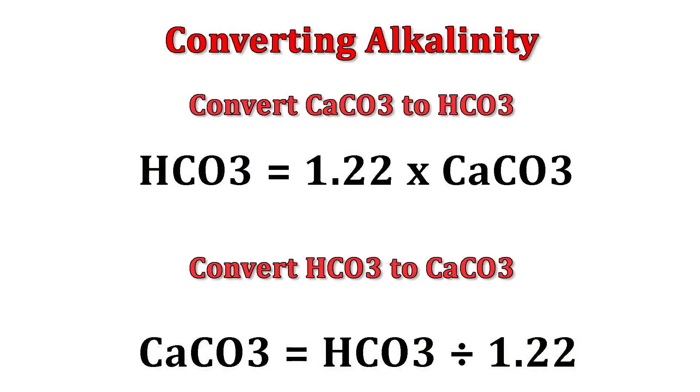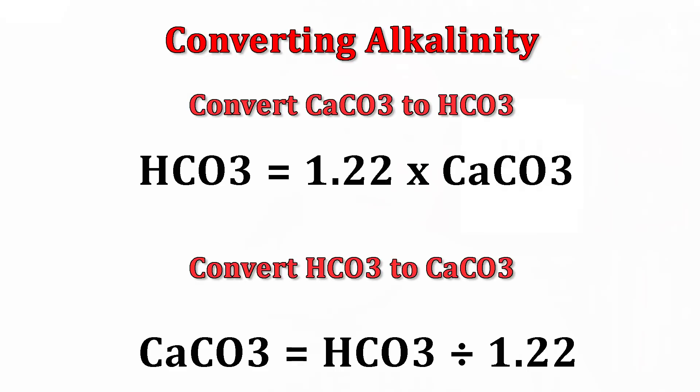One thing to remember: alkalinity or bicarbonate levels can be measured in two different ways, and there's a simple formula to convert between them if your water report only lists one. If you don't get cooperation from your water supplier, or you use river water or tank water, a good option is to send a sample off for testing. Once you get your numbers, there are many programs and websites that can help you work out your water adjustments for the beer you're about to brew.